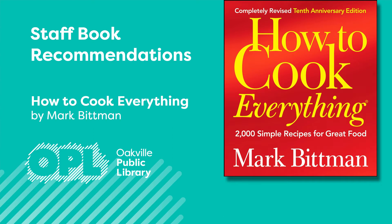How to Cook Everything by Mark Bittman is available through Cloud Library. Originally published in 1998, Mark updated it completely in 2008, adding new recipes and ingredients to reflect the changes in North American food habits.